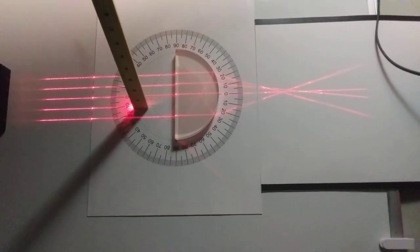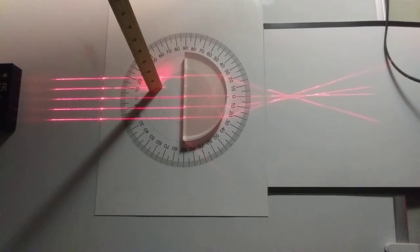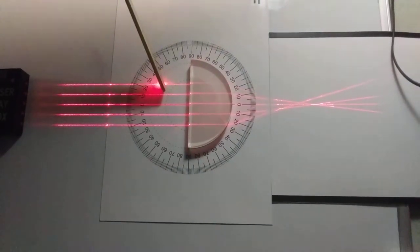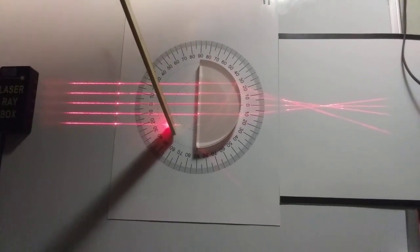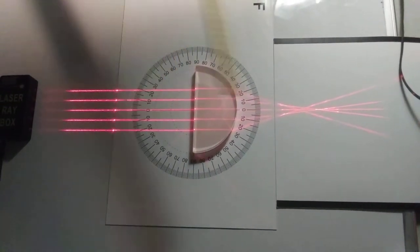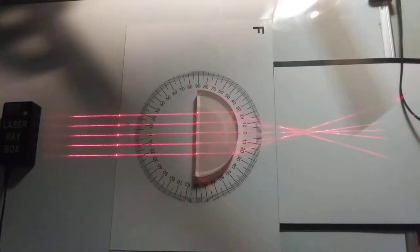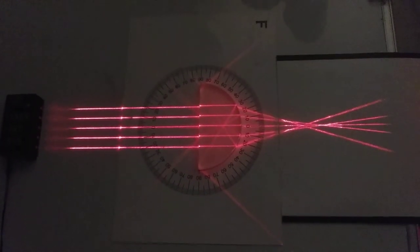Notice these outer two beams right here focus closer to the lens, and those are coming from the outer beams — there's that one, there's this one. So this beam is coming from that beam, this beam is coming from that beam, and so on. They cross over — and I'll get this all the way out of the way just so you can see that really well.